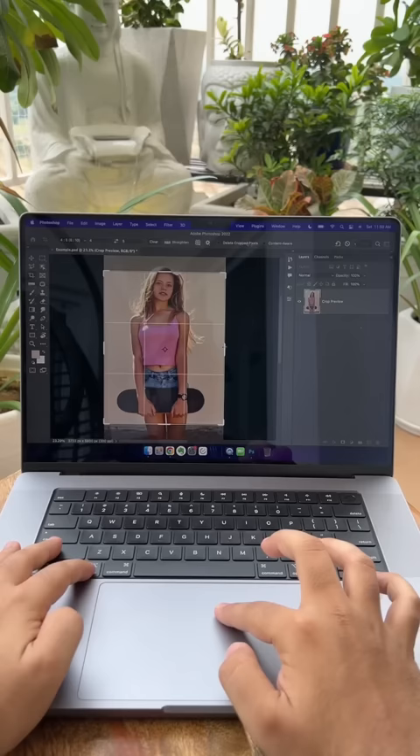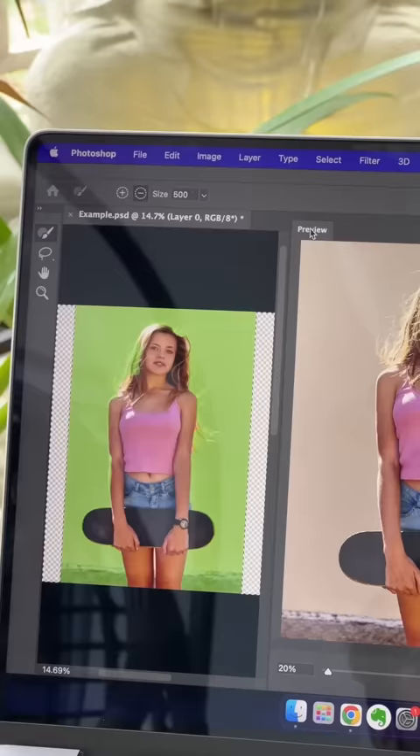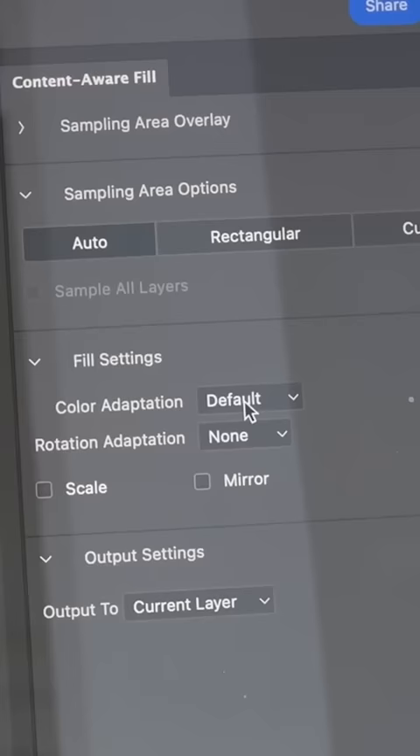Expand the crop, then choose the magic wand tool and simply click on both the gaps on either side of the extension. Now go to Edit > Content Aware Fill. Make sure output is set to current layer, then play with these settings and see what works best for your image.